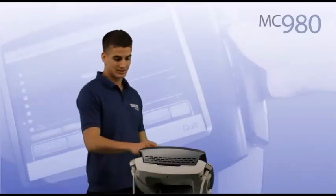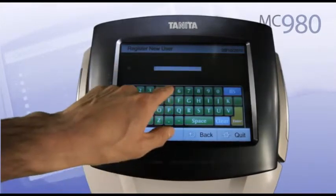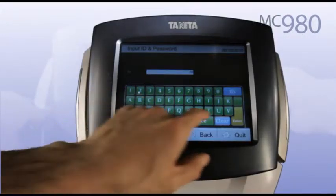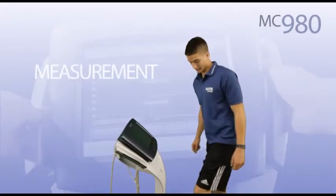After the simple creation of a new user profile, target values can be set as a basis for progress tracking. Comprehensive body composition analysis is performed in 30 seconds. Input the registration number, which will retrieve individual personal data and target settings.